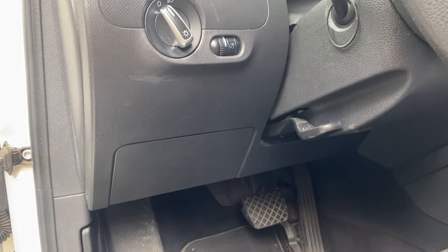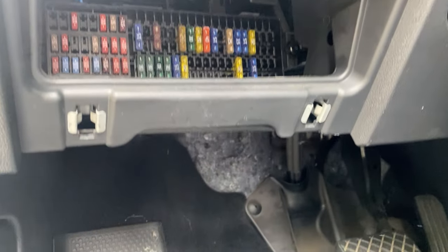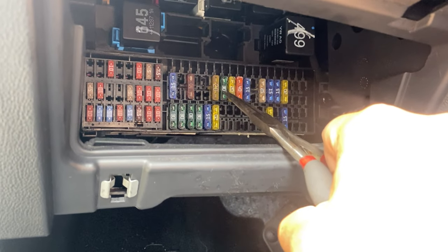So you go over here and pop this open. If you go right here, you're going to see a 20 amp fuse right there, next to the green one which is 30.